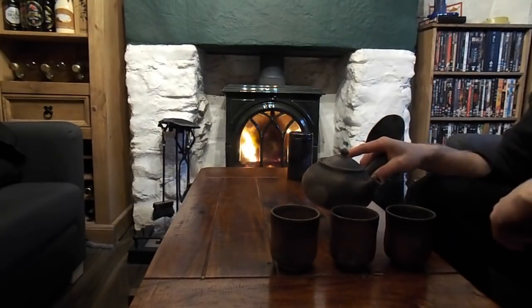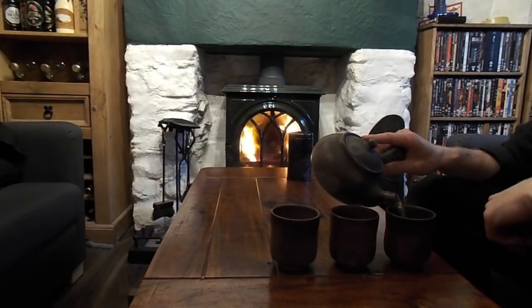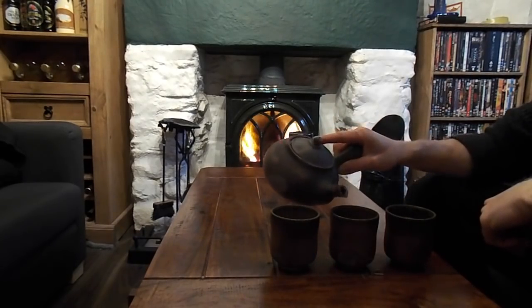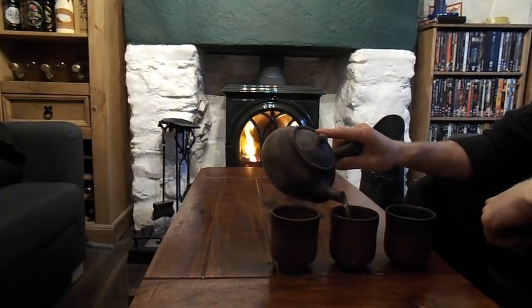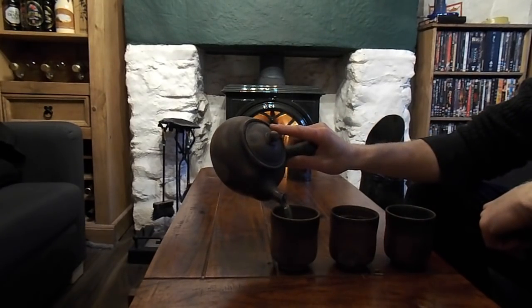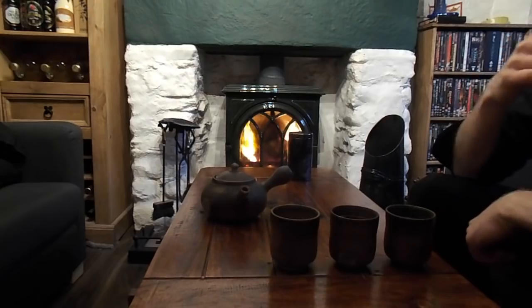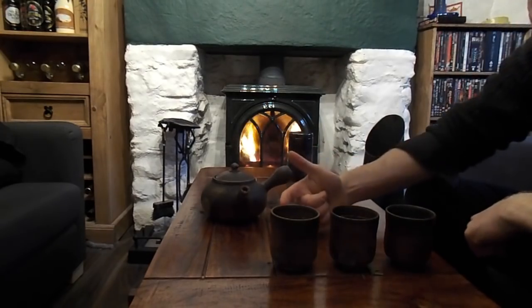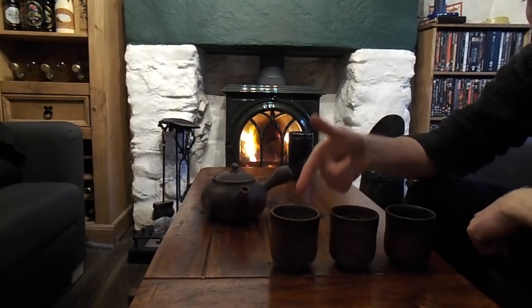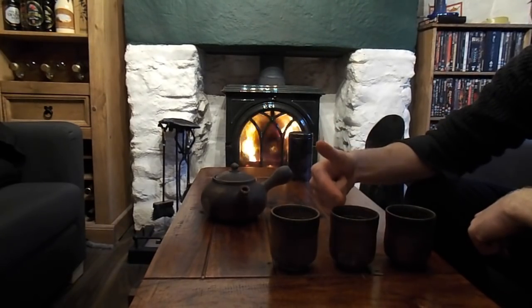Now what you do is you do it in reverse. That first cup is the socially inferior cup because it gets the weakest tea and then the dregs of the tea.